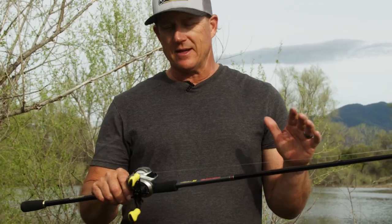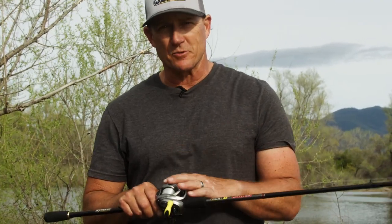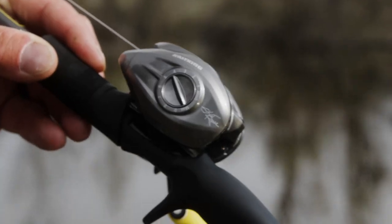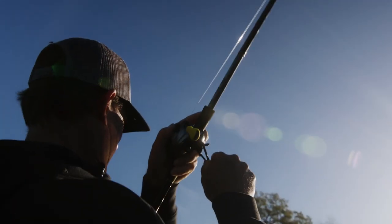I'm super excited to announce that I have partnered with Casking and created the Skeet Reef Signature Series Reels with Casking. This is the Icon — an 11 plus 1 ball bearing, 7.2 to 1 gear ratio, all-purpose, incredible bait casting reel.